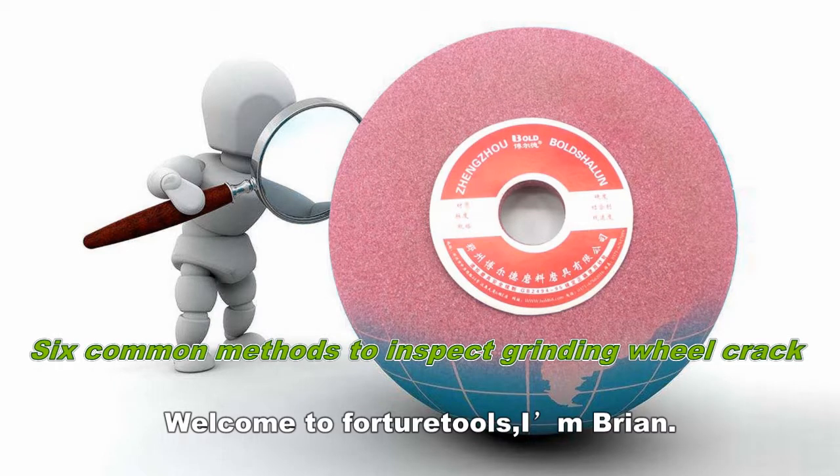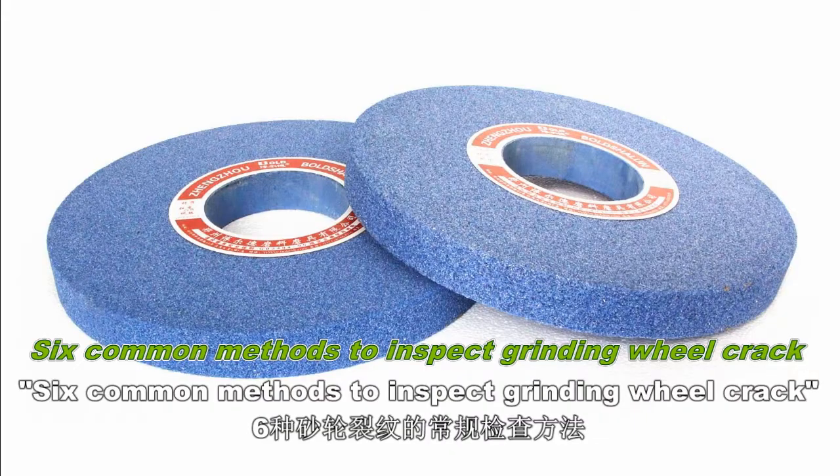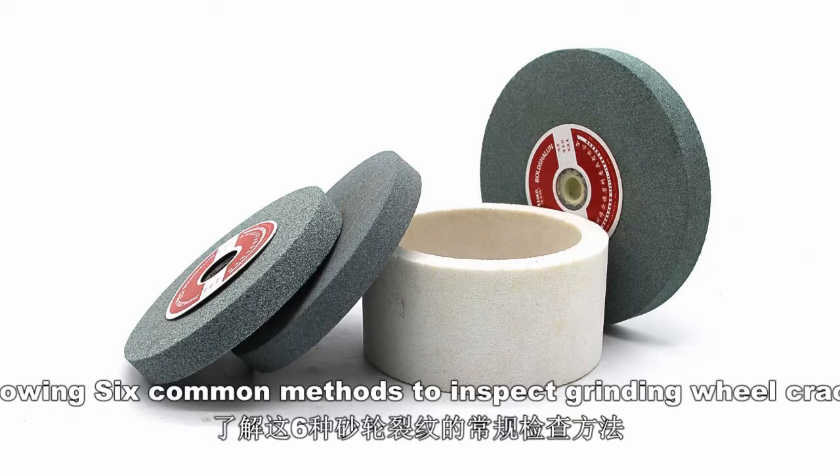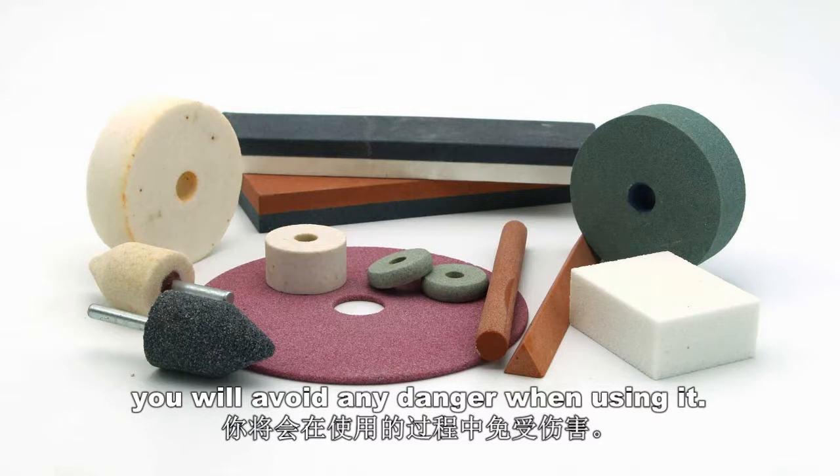Welcome to Fortune Tools. I'm Brian. Today, we're going to talk about six common methods to inspect grinding wheel cracks. Knowing these six common methods, you will avoid any danger when using it.